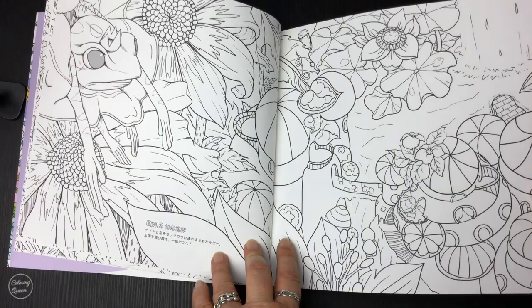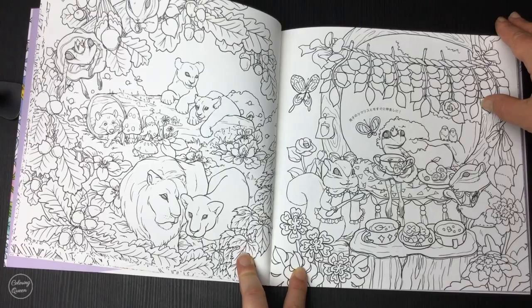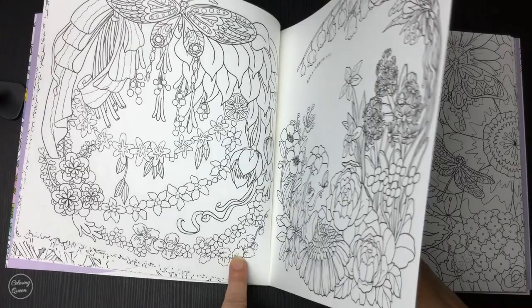The paper in this book is lovely — it's an off-white and it's a medium quality at the heavy end. You couldn't use alcohol markers in it because it is printed double-sided and it's not on alcohol-based paper so it would bleed through. But water-based markers should be fine — as always, test it out on one of those ancillary pages at the beginning.